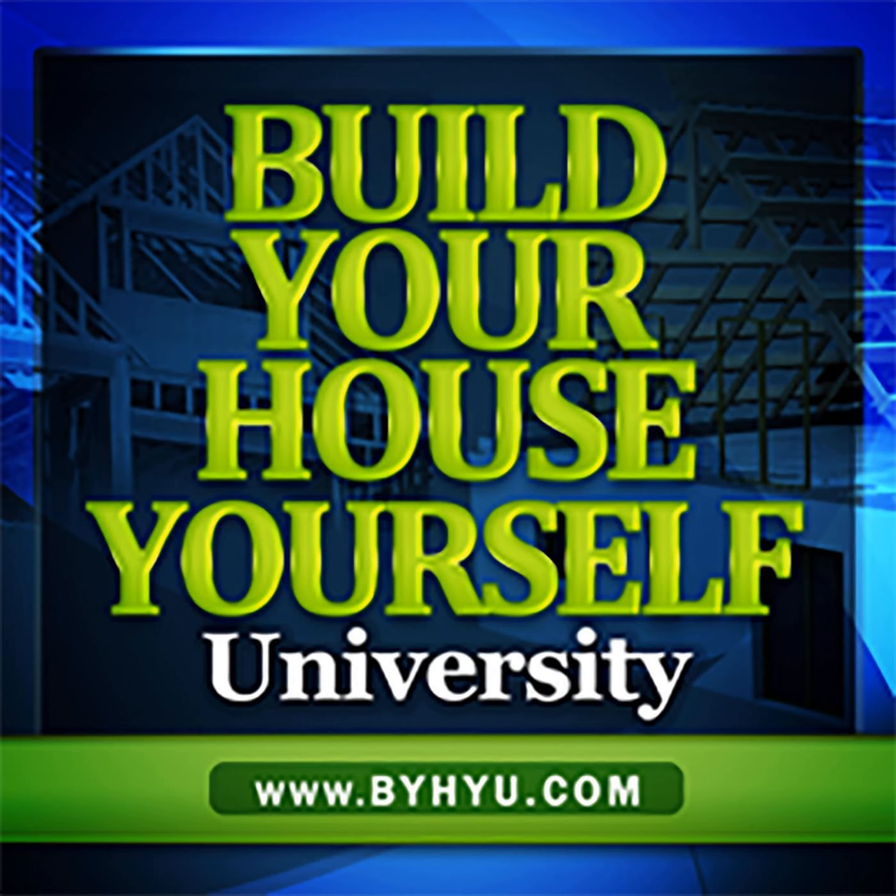Welcome to episode 168 of Build Your House Yourself University by HiU. I'm your host and fellow student, Michelle Nelson, and together we'll learn the basics of home design and construction and demystify the building process so we can better understand our options and build quality dream homes with or without a general contractor.